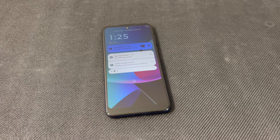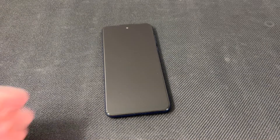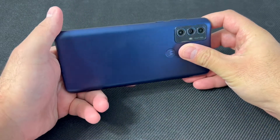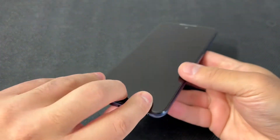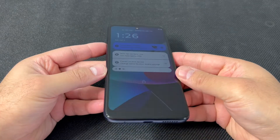Hello guys, welcome back to my channel. In today's video I will be walking you through the steps on how to factory reset or hard reset your Motorola G Play 2023 model. Very easy steps — follow the steps and you won't have any issues. This tutorial should work on any similar devices from any other service providers.